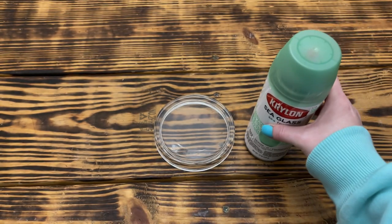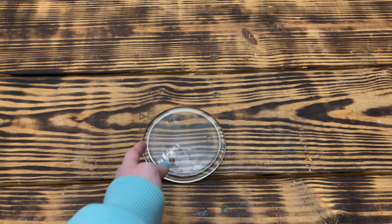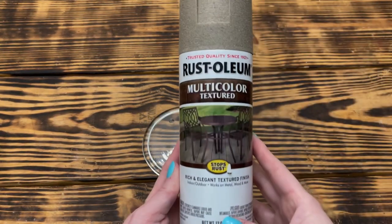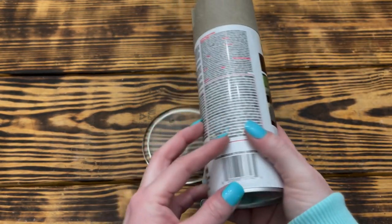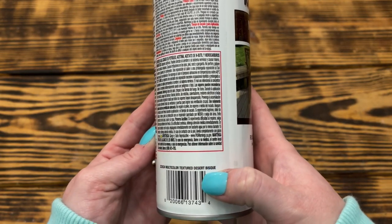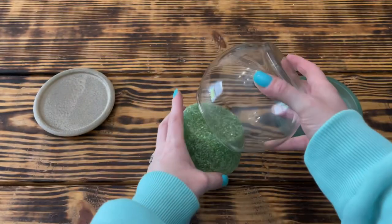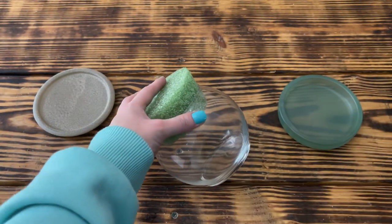I also took the five inch glass candle plate and gave both sides three heavy coats of Rust-Oleum multicolored textured spray paint in the color Desert Bisque, again letting it dry well between coats. While the two candle dishes were drying, I took one of the round green floral foam pieces from Dollar Tree and used the ball vase to measure where I needed to cut the foam.